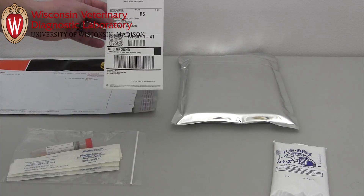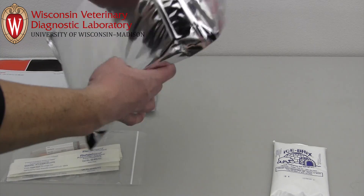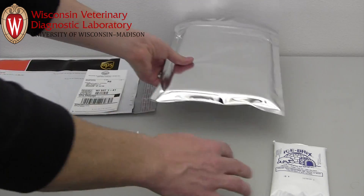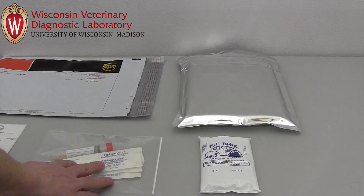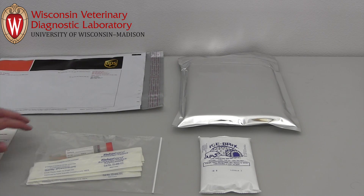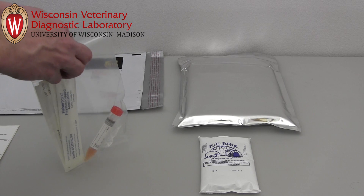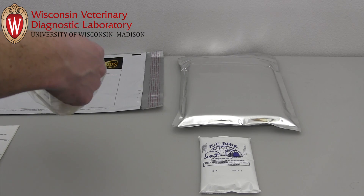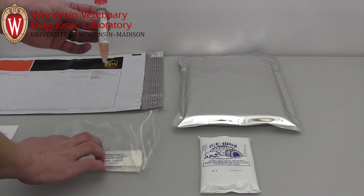The sampling materials will include a return shipping label, a padded insulated envelope, an ice pack, and a plastic bag with one or more tubes of broth and swabs. The plastic bag should be reused to contain the tubes for return shipping. You will need to freeze the ice pack before shipping inoculated samples to our lab. The broth is stable at room temperature until it has been inoculated.